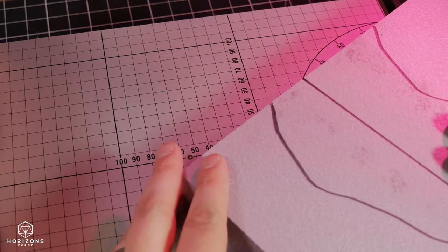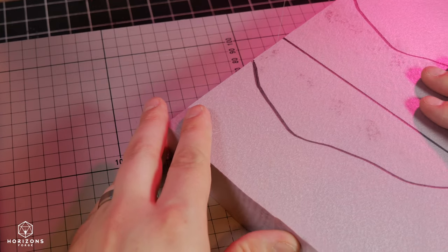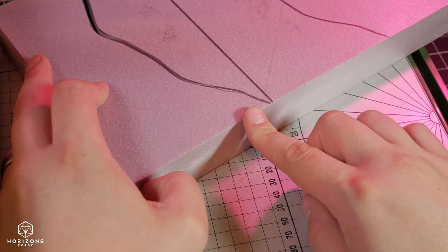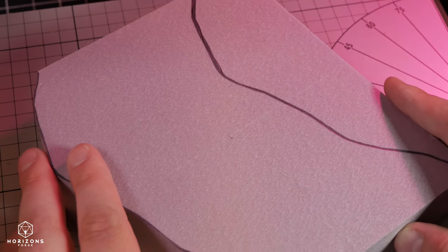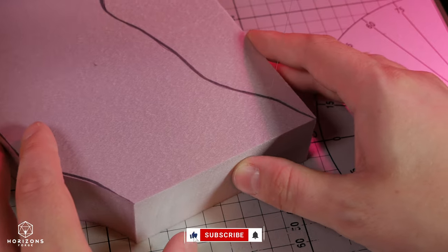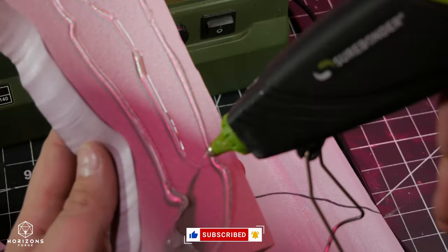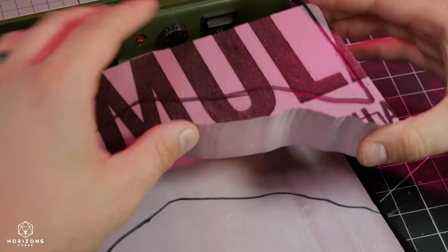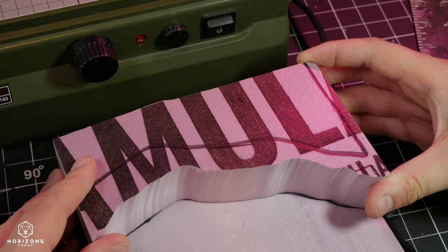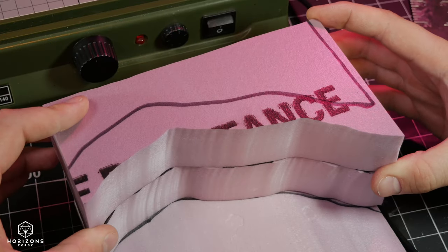Using some XPS foam and MDF, I created a base and lined up where I want a cliff face to be. Then I milled down some more foam on my Proxxon hot wire cutter. When making specific cuts like this, resting your forearms on the table and moving the foam with only your fingers and wrists helps to keep everything steady. This gave me three very similar shaped pieces that I could stack on top of each other and lock together using hot glue.